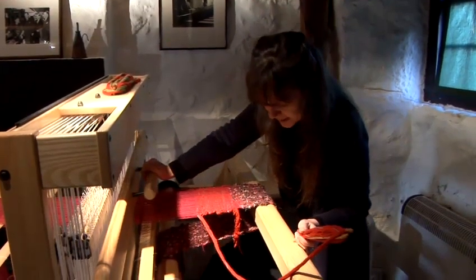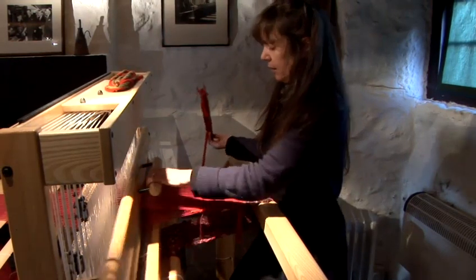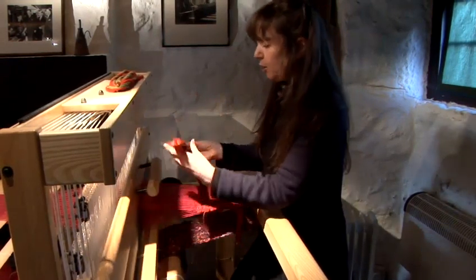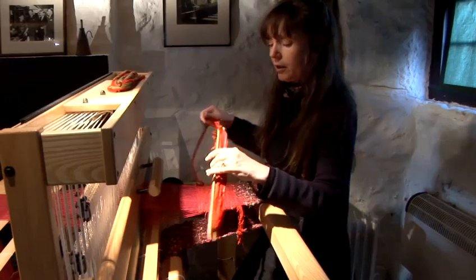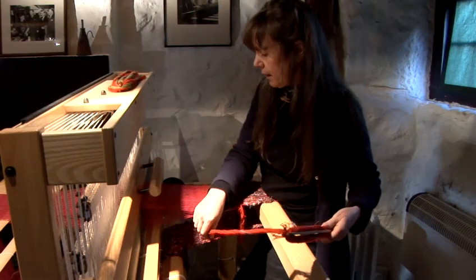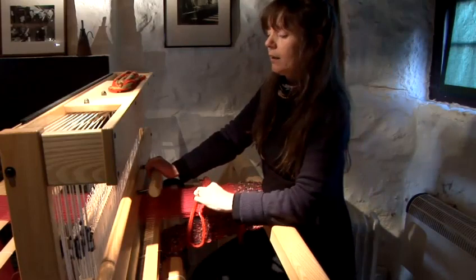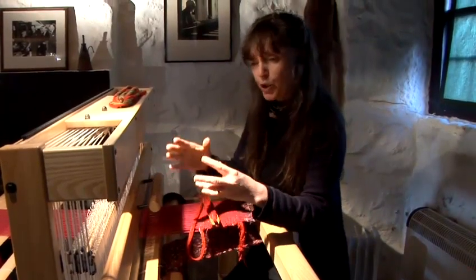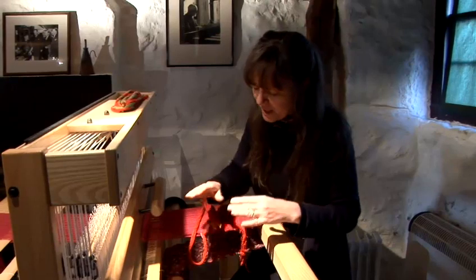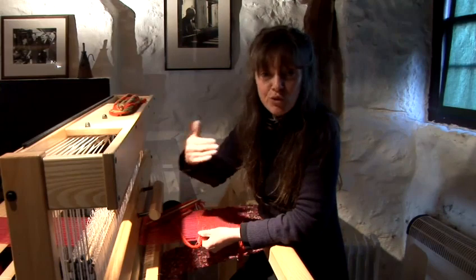The third foot pedal is the same — beat down — and the final one: if you find you're running out of yarn, take a little bit off and beat down. And those four shots make up what's called the twill weave, which is the most basic form of weaving, and the rest is really just a repeat of that. And that's how to weave on this loom.